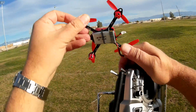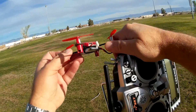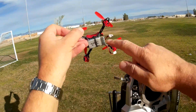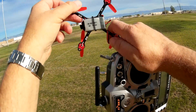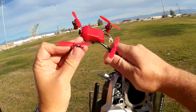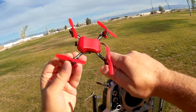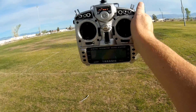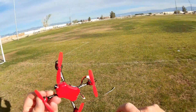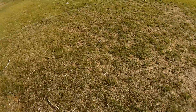It also comes with a 500 milliamp-hour X5C-type battery with the white low-C connector — very common and easily available, so you can find a lot of these batteries to keep you flying. The one thing about the Lantean LT-105 is it only comes available in FreeSky mode, meaning you're going to need something like a Taranis transmitter to fly it.